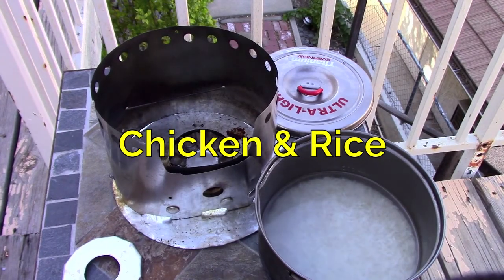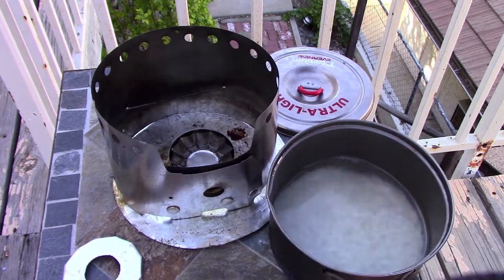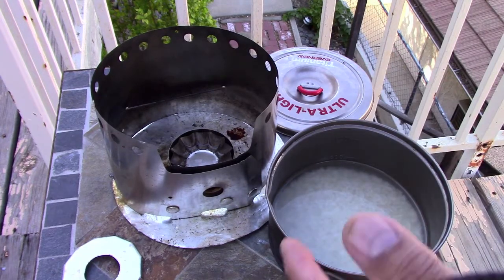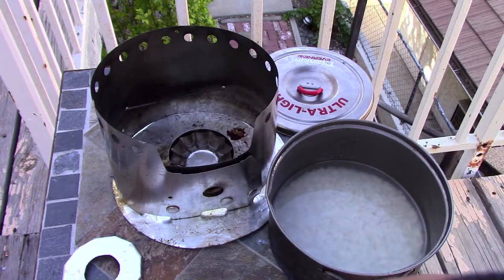This is John from Flycat Gear, back on my deck again. I've got another rice dish I'm working on. Once you learn how to make rice, there's just an infinite number of possibilities, because nobody eats rice plain by itself. So we're gonna jazz this one up.